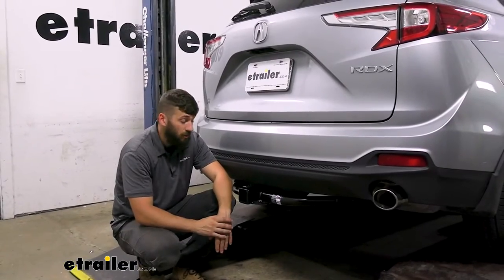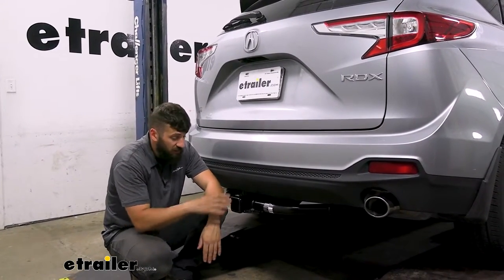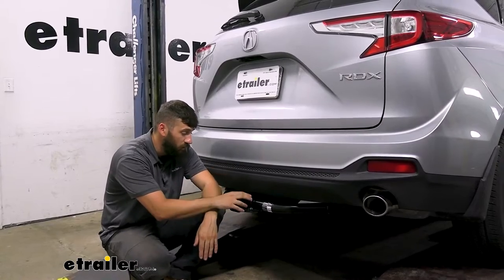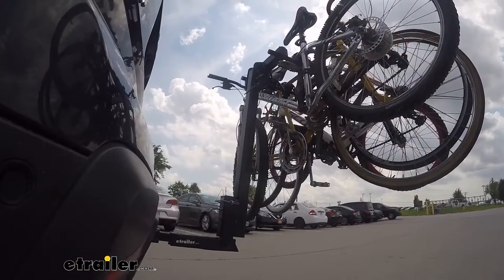Adding a trailer hitch to your RDX is an excellent option because it's going to make your vehicle that much more versatile. In addition to towing, we could also use the trailer hitch for bike racks and cargo carriers, whether we wanted to hit the trails or simply free up some space inside the vehicle for us and the family.